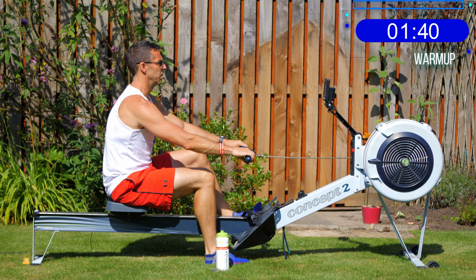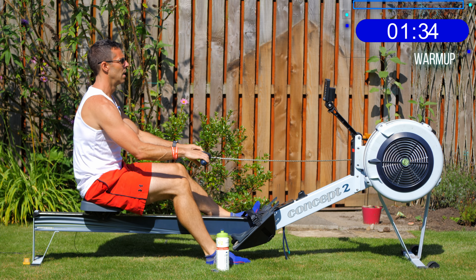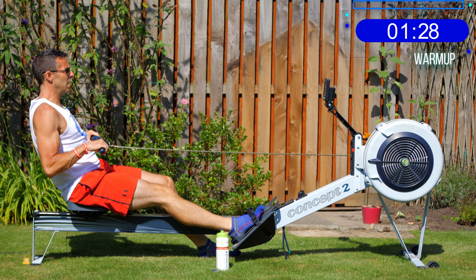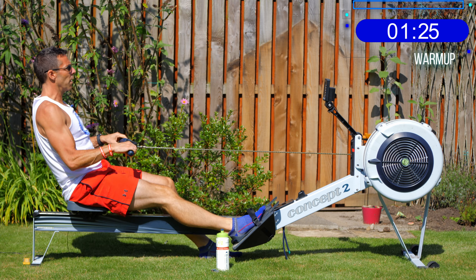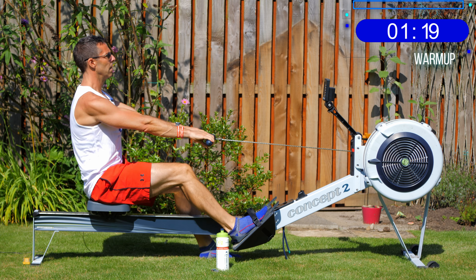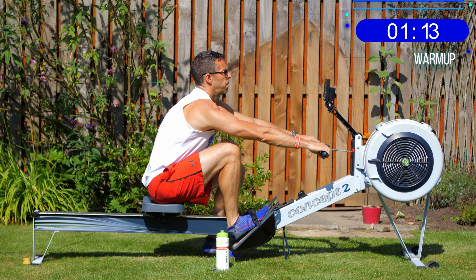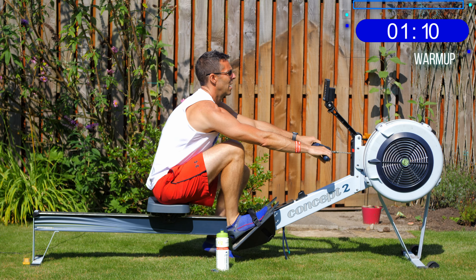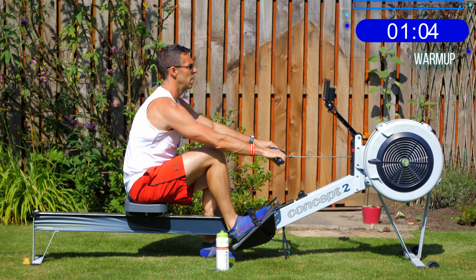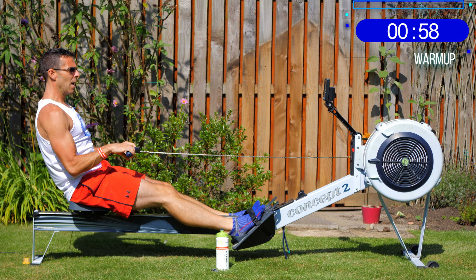The point of the one-leg drill is that you're still trying to maintain the same body angles and technique — we're just working on the balance of one leg strapped in. One more, then swap feet. It just mixes up the warm-up a little bit, and if you're a little tight getting to the front of the machine, having one leg in the foot straps can help free you up. Right — one more, then both feet in, legs straight, and just roll with your back and arms.